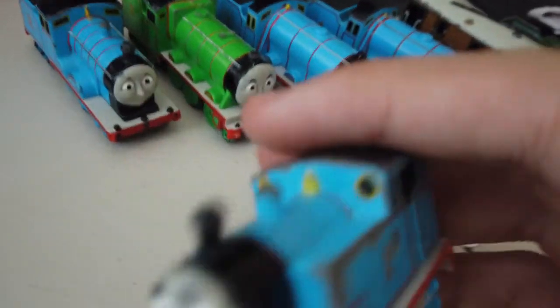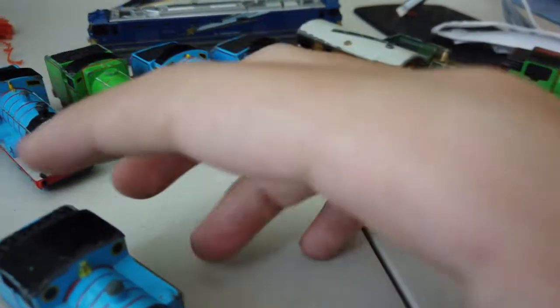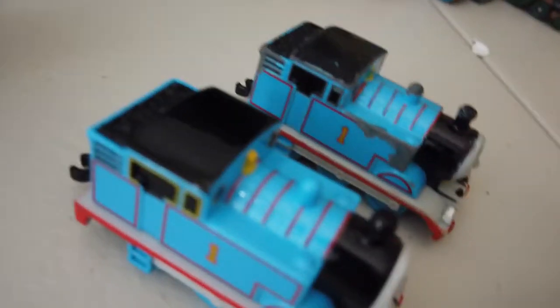Here's the old Thomas I have. As you can tell, it has scratches — I don't like it, but I'll still keep it. I'm not selling it. As you can see, it has more scratches than the new Thomas. They also have different faces.